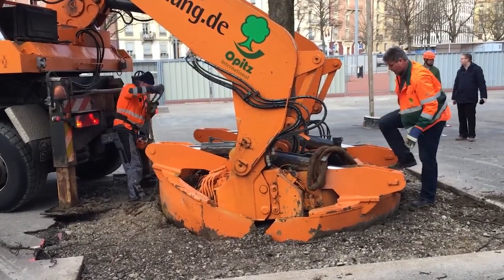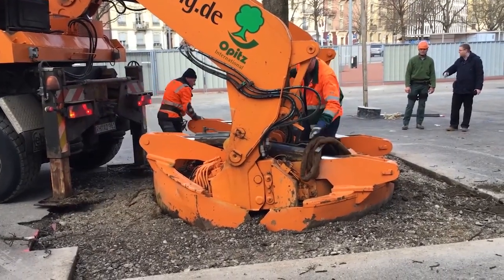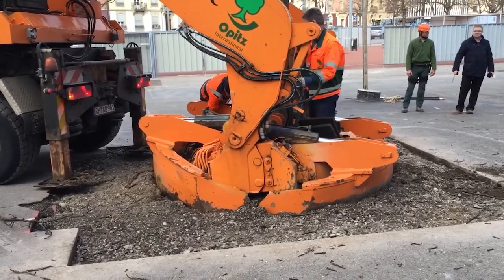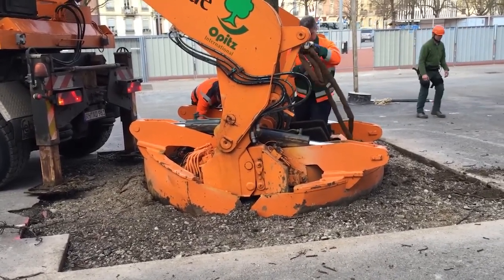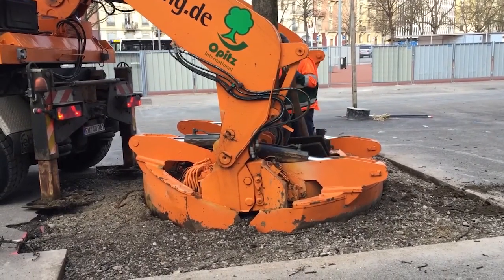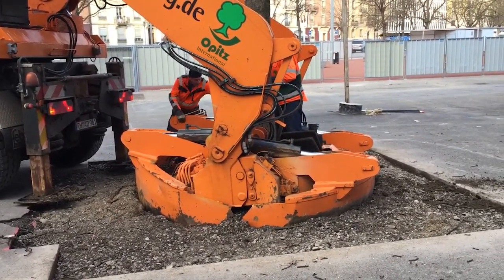Once the tree is lifted, it's transported to its new home — whether it's just a few meters away or across a sprawling property. The machine reverses the process at the new site. A hole is prepared in advance, the tree is lowered in, and the blades withdraw. In just a few hours, the tree is standing tall again, as if it had always been there.